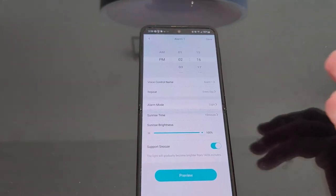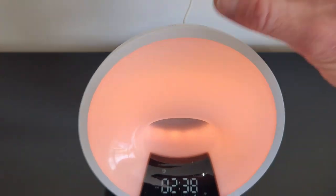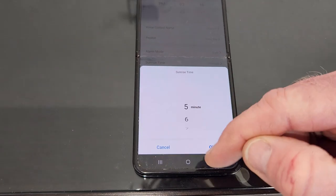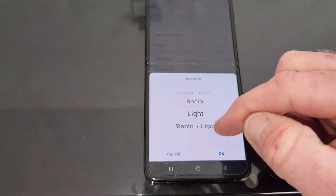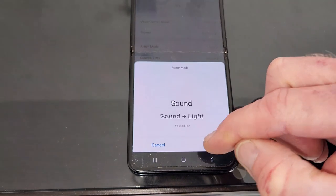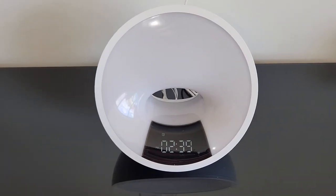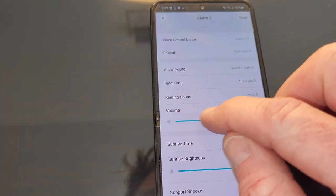Pretty much all of us put our phone next to our nightstand, so if you don't want to fumble around with buttons, just use your phone. Sunrise brightness, sunrise time — 10 minutes, you can knock that up or down, minimum of five. Support snooze. Alarm mode options include: radio, radio plus light, just light, sound and light, or just sound. You can repeat every day. Preview it — I chose sound with no light, so we have birds. Let's do sound and light, and you can raise the volume.